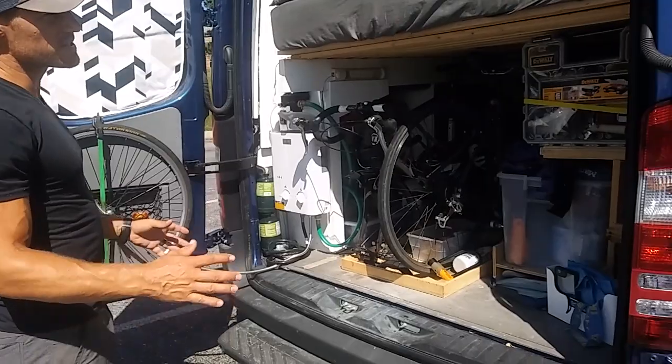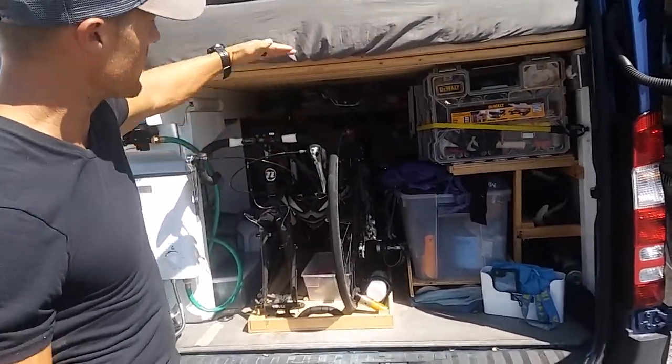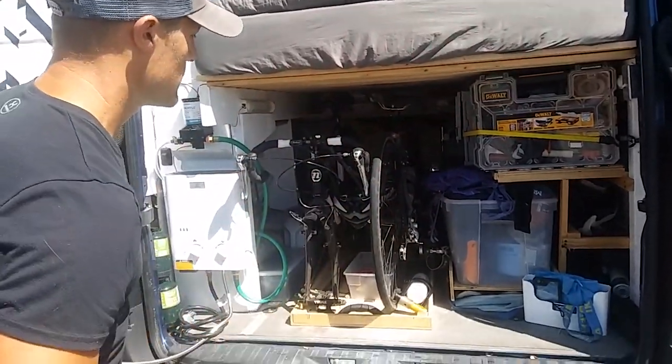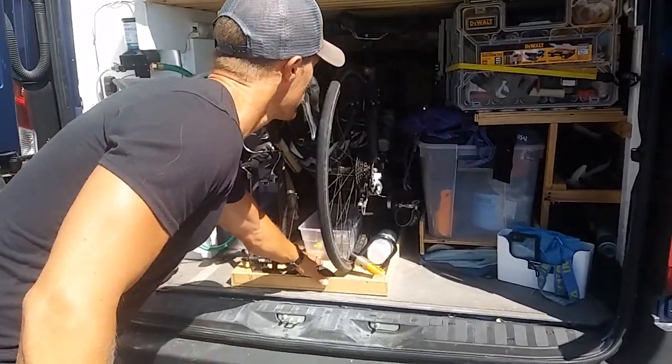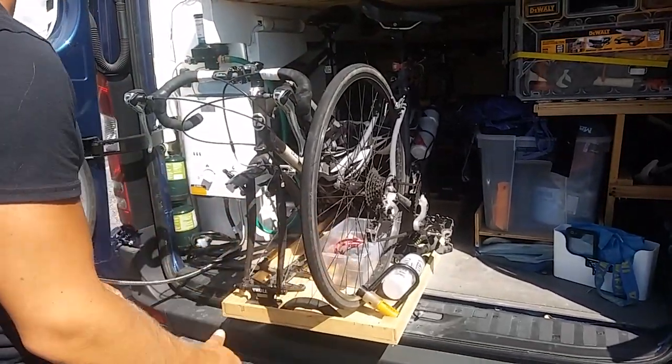Going around to the rear garage — the whole design started with wanting to fit two bikes in here. That determined the height of the bed, and basically everything started with the bikes. They're on a tray that slides out, so you can pull the bikes out.